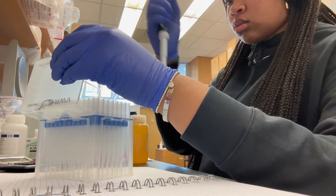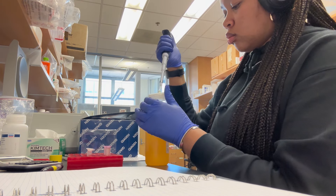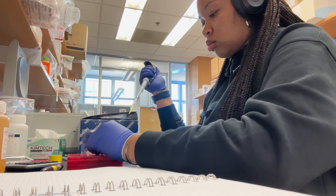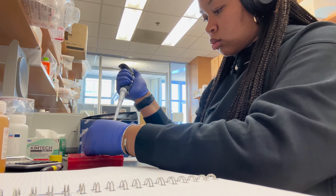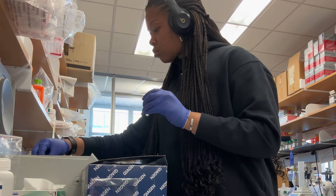So I have my one sample, and then I'm also doing a control. Because when you use the centrifuge, you want to make sure that you have a balance. So I'm just doing two just to make sure. And I label my sample that I will be using. Pretty quick and easy.